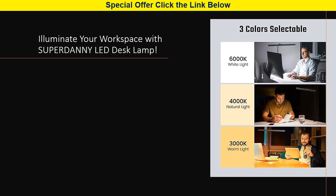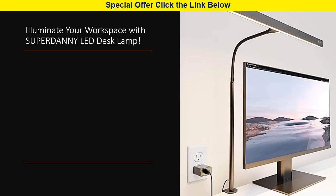Easy control and cord management. Take control with integrated touch buttons on the lamp — no annoying cords hanging around. Enjoy the convenience of our power and memory function, which remembers your last selected light color and brightness.